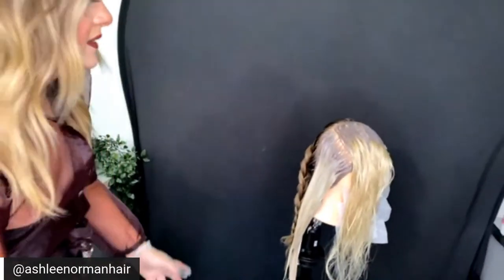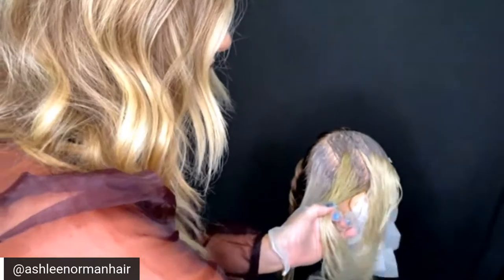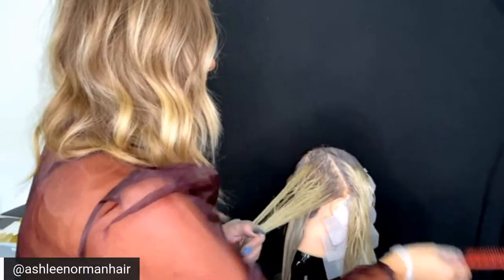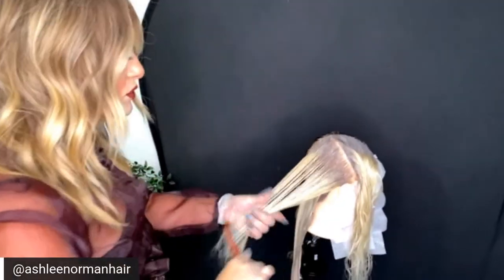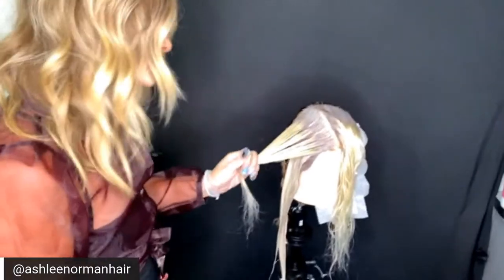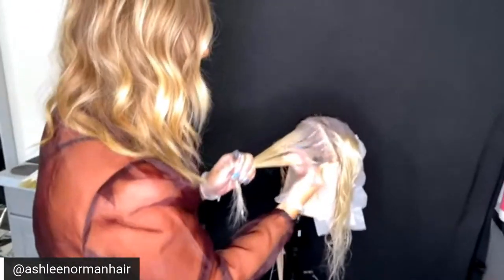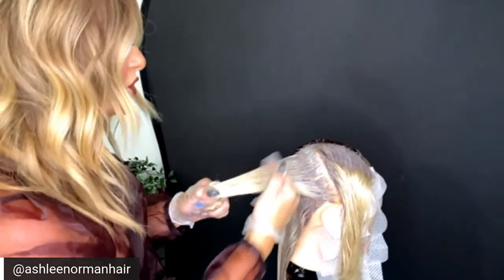I comb the level six and seven tint with the wide tooth of the comb. There's tint on the comb, so I flip it to the clean side before pulling through the level ten ends — that little comb flip is important to avoid spots and transfers. Now I cross-check the initial application, feathering down the level six and seven further, then come in with the level nine right on top of formula A and physically melt formula A into formula B with my two fingers.